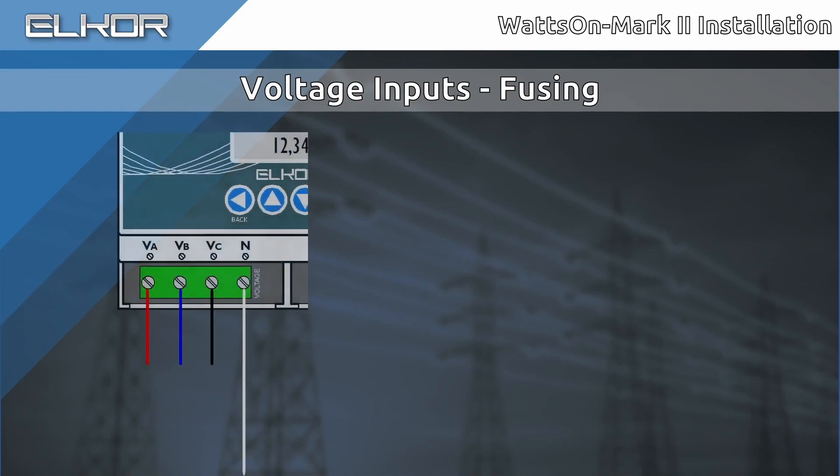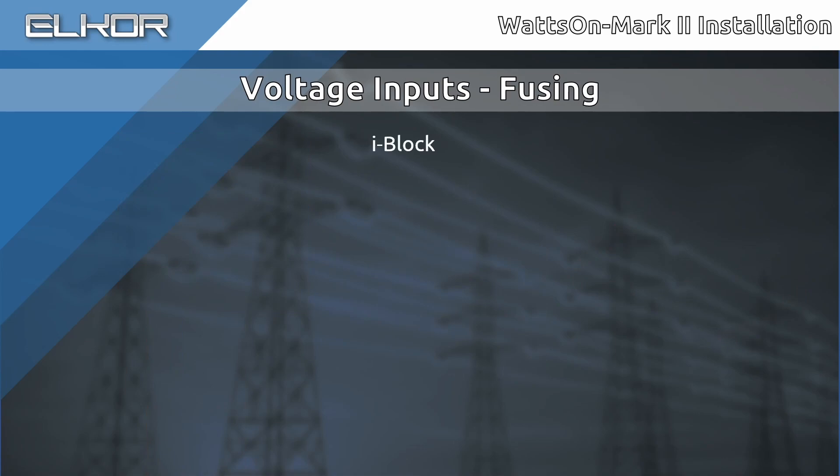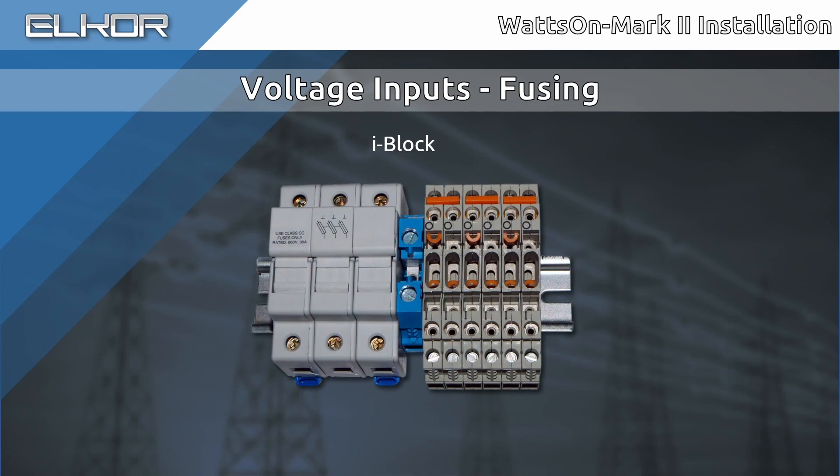The voltage inputs should be fused to protect the building wiring. Since the voltage inputs do not draw any appreciable current — less than about half a milliamp — the fuse or breaker should be the lowest value that is practical. Generally, if using an existing breaker, a 10-amp or 15-amp breaker is more than sufficient. If using fuses, ensure the correct fuse rating and specify the lowest value which is practical to obtain. Generally, 1-amp fuses are available. Elcor sells an interfacing block called iBlock, which simplifies installation. This product includes a ganged 3-position, 600-volt rated class CC fuse block, fuses, a neutral terminal, and a CT shorting interface.